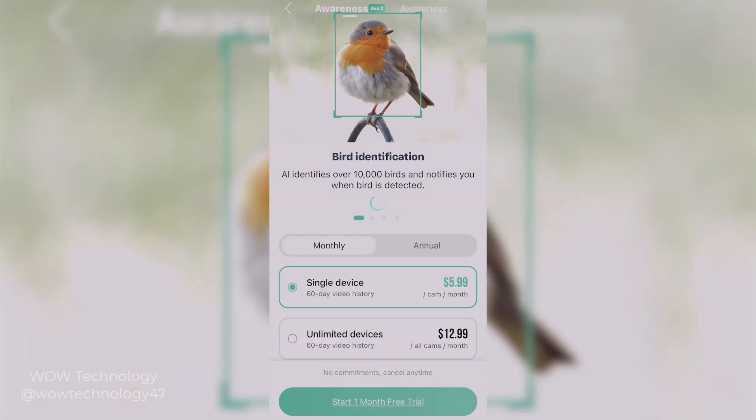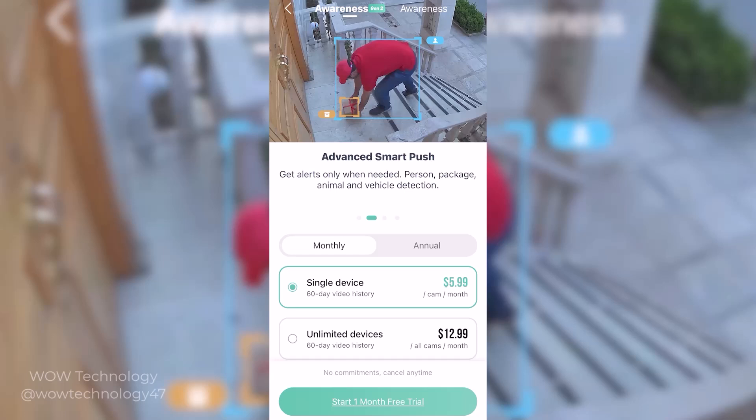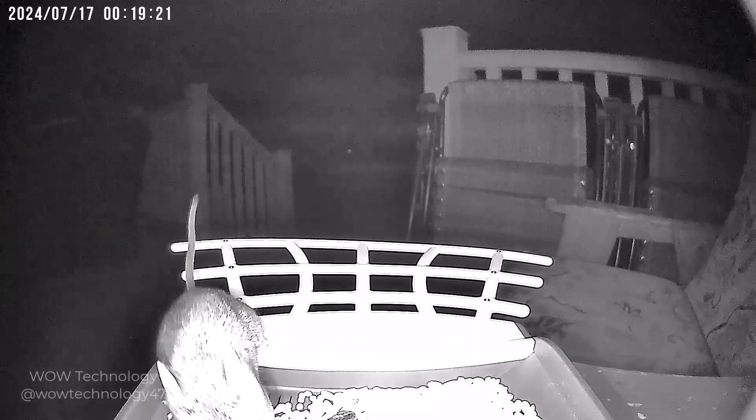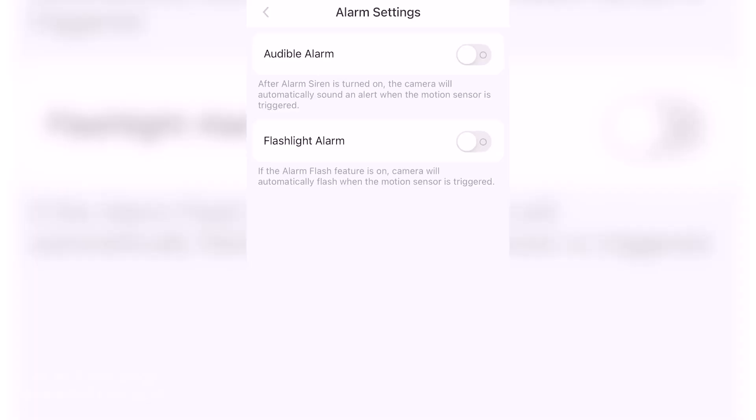It features smart AI bird identification technology which accurately identifies over 10,000 bird species. Additionally, it can also track and identify other animals and people, so you can drive them away with an alarm or with voice commands via the microphone, helping to keep your home more secure.